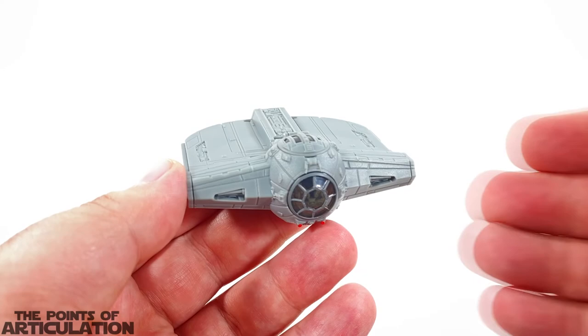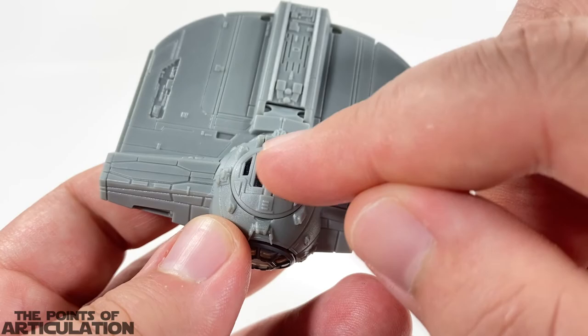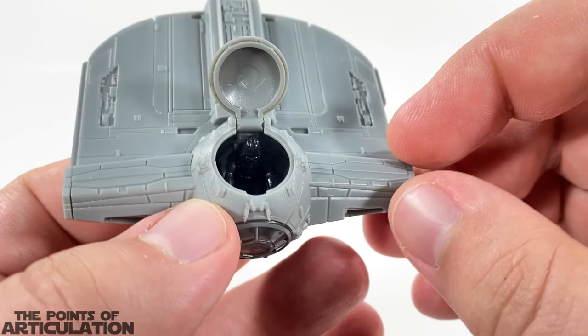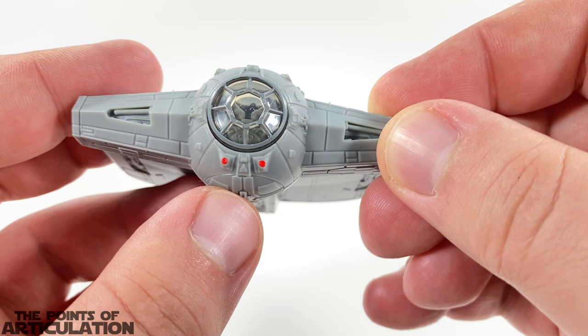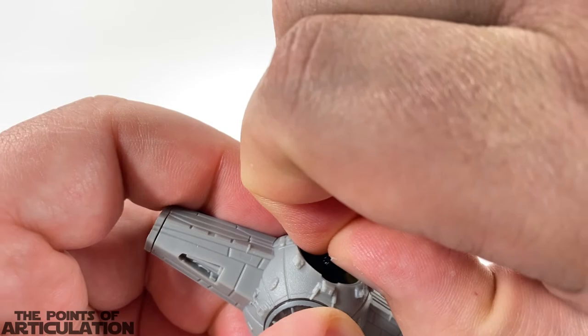Let's look at the gimmicks real quick and then we'll have a close-up view of all the awesome details. First off, we have our cockpit — opening this up we have Darth Vader in there looking sharp. Down here we have a spring-loaded mechanism which is very flush, which is good. Press that and the pilot raises up high enough so that you can grab the head — I have big fingers, but there we go.